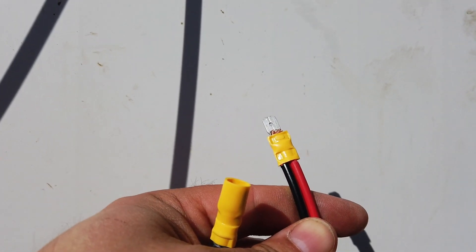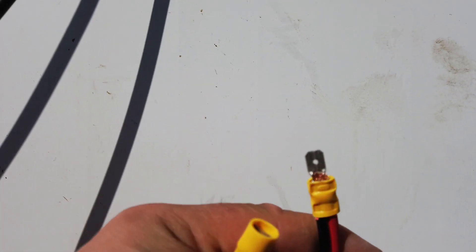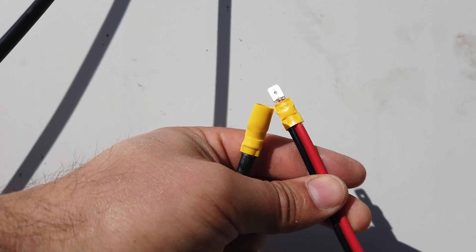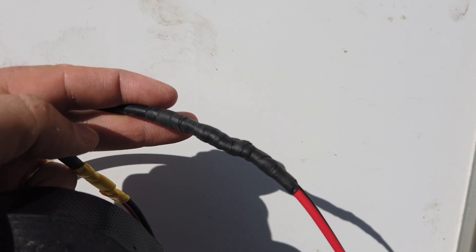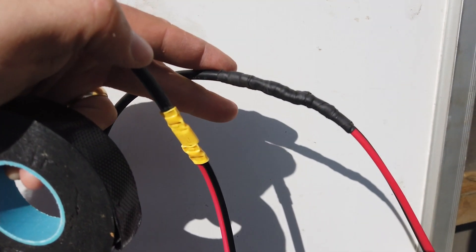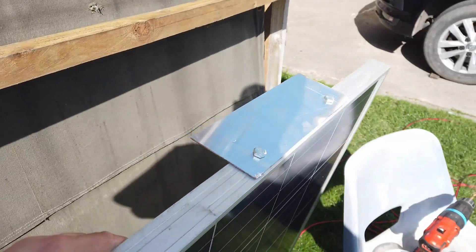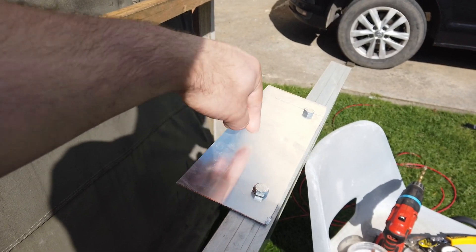I've doubled up some thick red and black cable and put a reciprocal spade terminal on it - that's pretty good. We'll get some self-amalgamating tape and make sure that these connections are thoroughly waterproof. Self-amalgamating tape is the ultimate in waterproofing and cable strain relief. The next thing I've done is make some mounting brackets so I can bolt these onto the side of the shed and screw through the side wall.